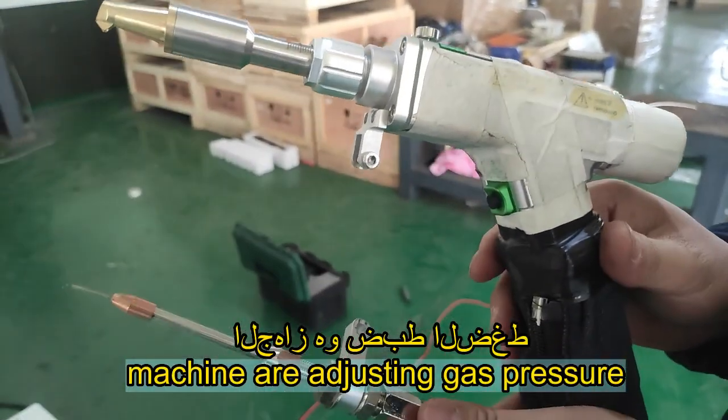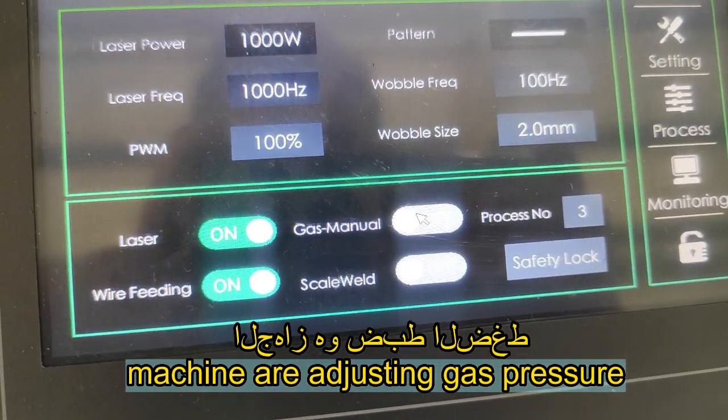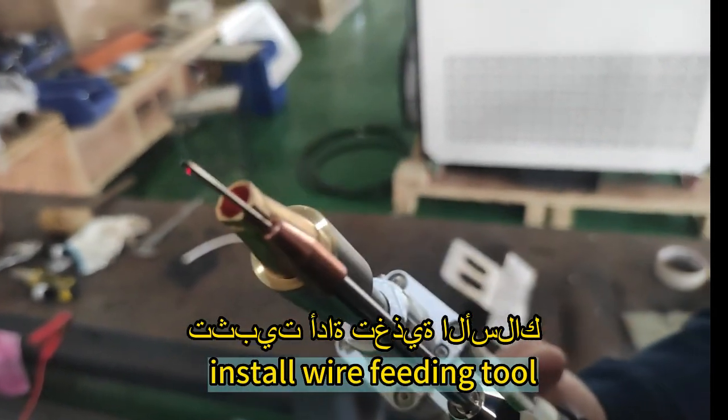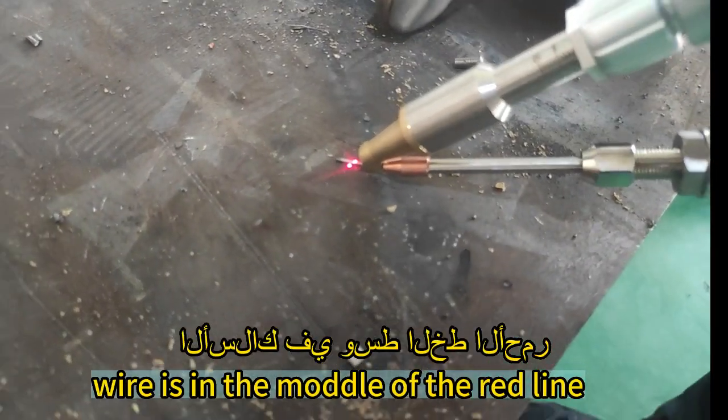The machine is adjusting gas pressure. Install the wire feeding tool. The wire is in the model of the red line.